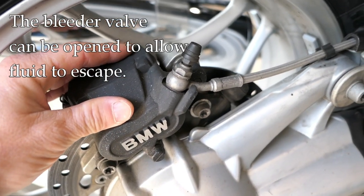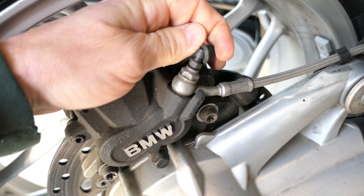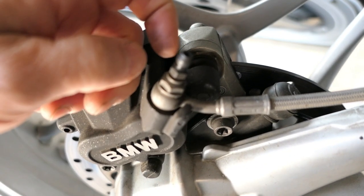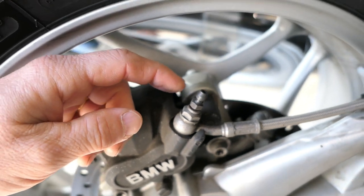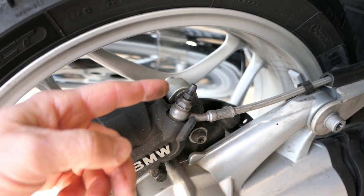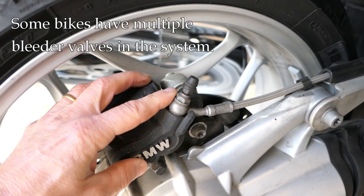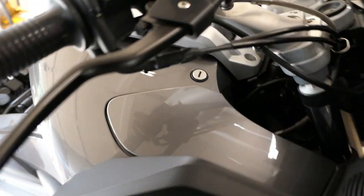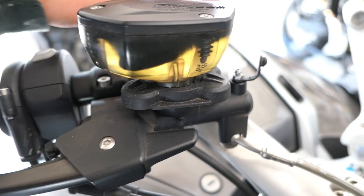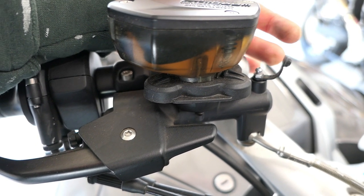All the calipers are going to have some kind of bleeder valve — it usually has a rubber cap on it. Take that cap off and you'll see the bleeder valve, which has a place for a wrench and is hollow inside, allowing fluid to escape. We're always going to bleed or flush from the lowest part of the caliper. Some bikes also have bleeder valves in other areas — for example, this BMW has one up top near the master cylinder, which allows you to bleed air from that area if you replace the master cylinder.